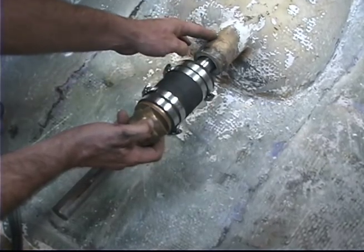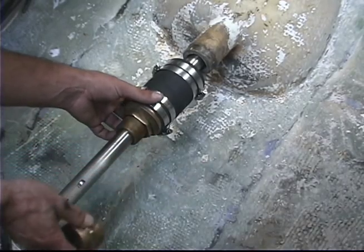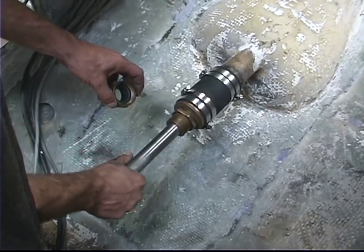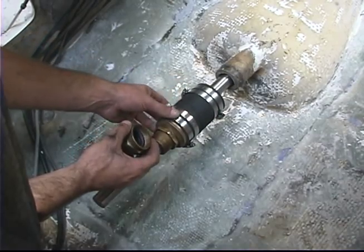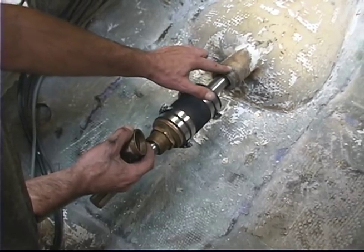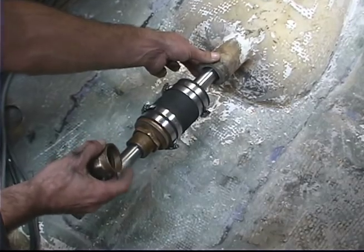The hose goes between the stern tube of the boat and the packing gland itself. All boats that have a motor have to connect the propeller shaft to the motor, going from inside the boat to outside. As you can see, there's quite a bit of area between the propeller shaft, which is silver here, and the stern tube of the boat, which is essentially the outer hull.